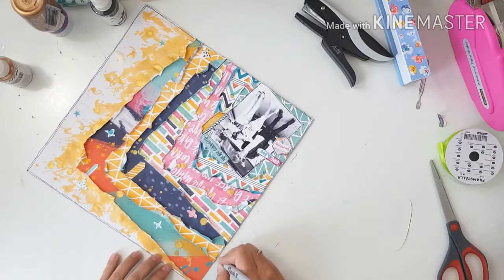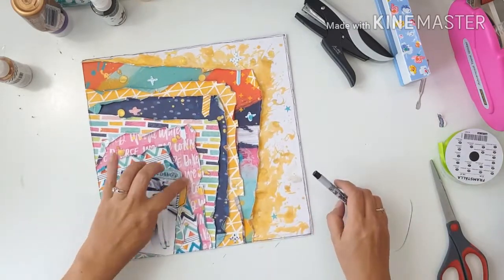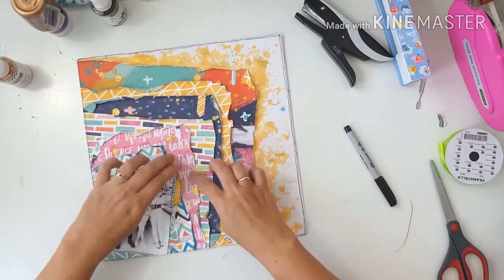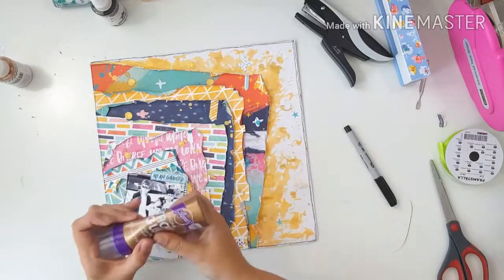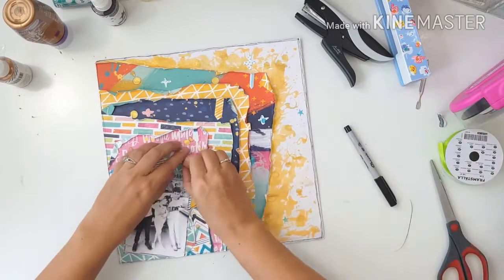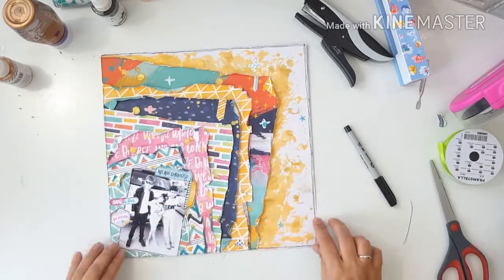That's about it for this layout. I would really like to hear more from you — I've had some wonderful responses from ladies leaving comments about what they'd like to see me do. If you have any ideas of what you'd like me to do on my videos, please let me know in the comments and I'll see you again soon. Bye!